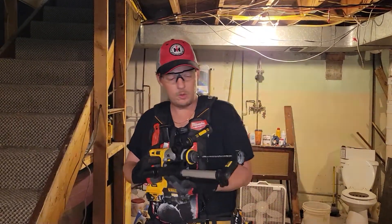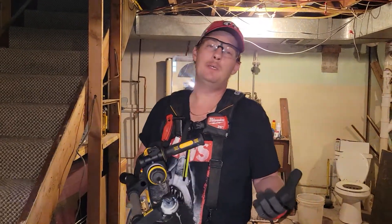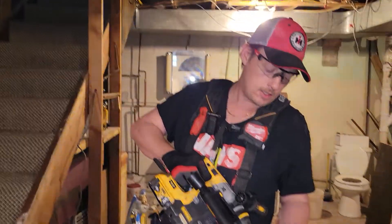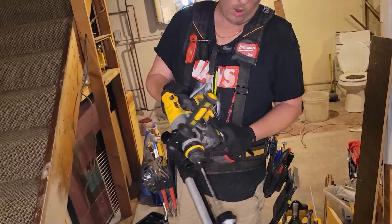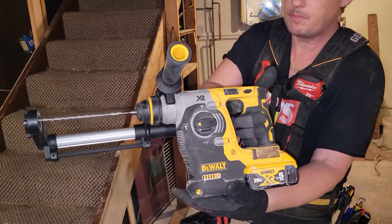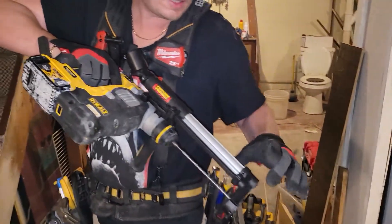Hey, what's up guys, this is Seth. I just wanted to show you a new toy I got — I only paid 20 bucks for it at Acme Tools, they had it on sale. It's this dust extractor for the DeWalt drill. I don't know, it looks like this, but it's actually pretty nice.